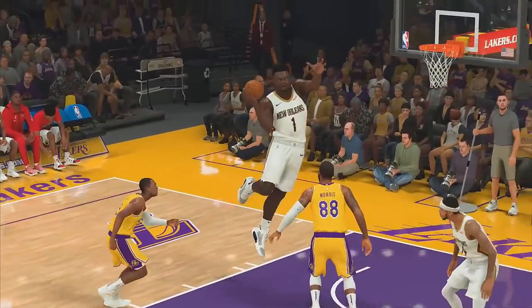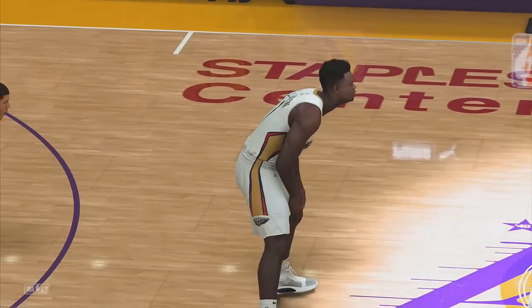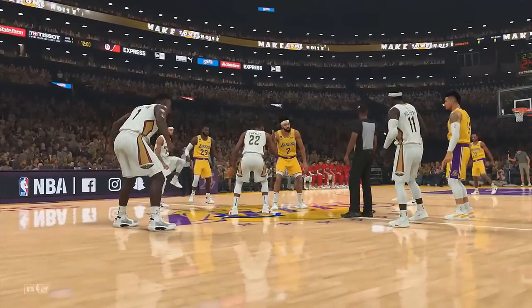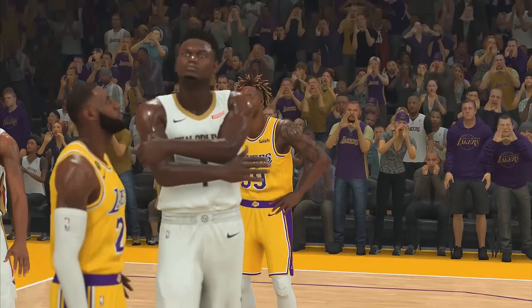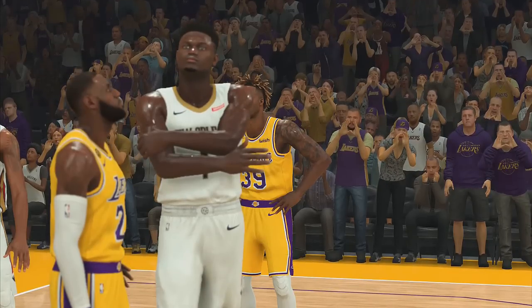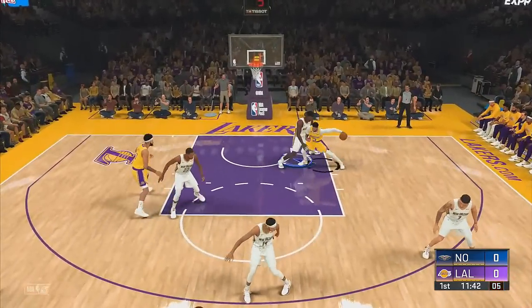In real life Zion Williamson is a bully — he'd be bullying grown men, making them look like kids at the playground. To make things worse, I decided to give him Tacko Fall height. Let's check it out, hopefully he doesn't disappoint like he disappointed us when we thought he lost the weight when he came back.